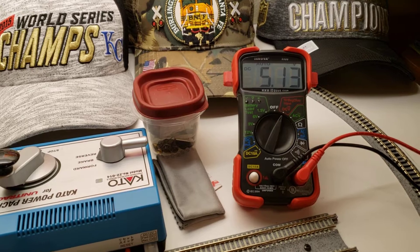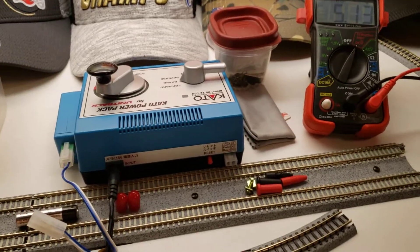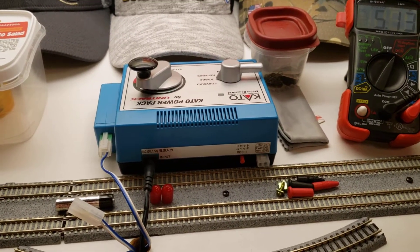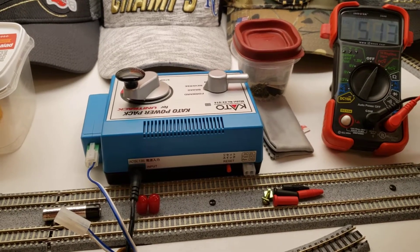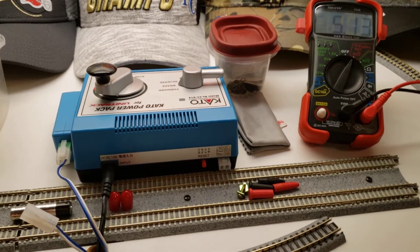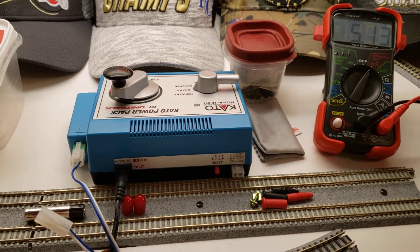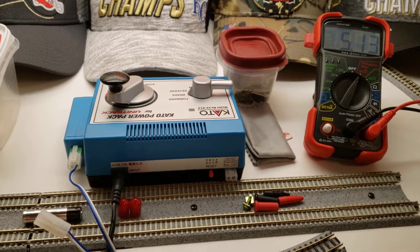So I thought, okay, let's try the Kato. I know the Katos are really — you know, everything in Kato is pretty good. From their engines, track's not bad, not the greatest, not like Peco, not like Atlas, but it's not bad. Their engines, their controllers, cars — not bad. So let's see what happens.